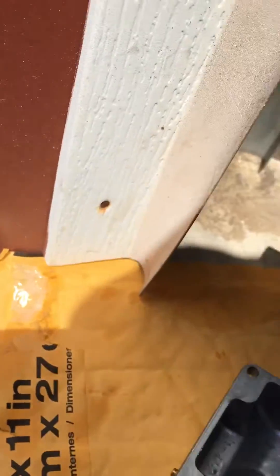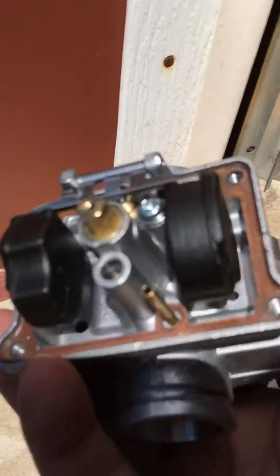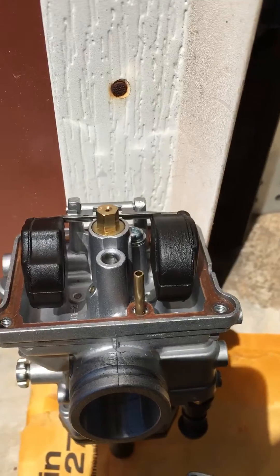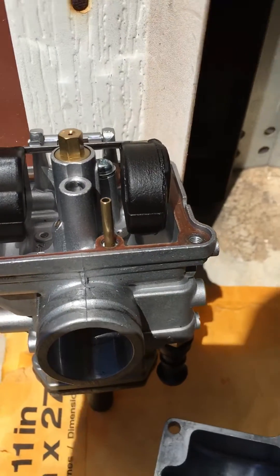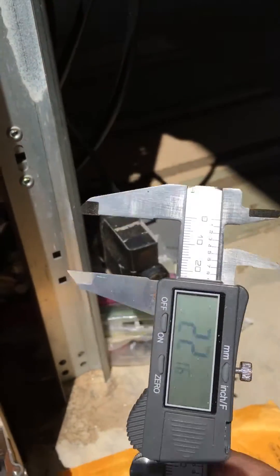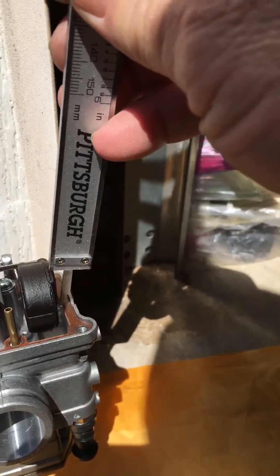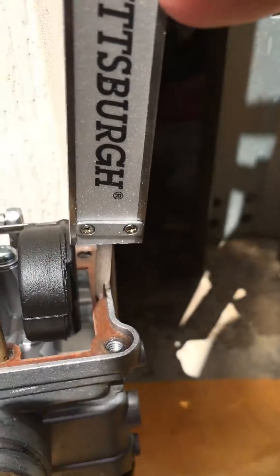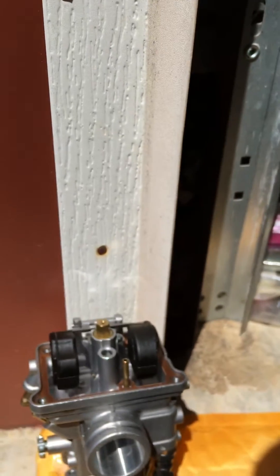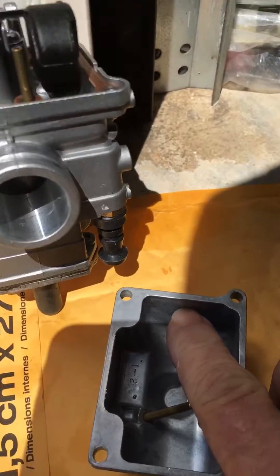Number one thing you want to do is make sure your carburetor's clean, your bike's warm, and all that. Step number one: adjusting your float level. You can use the depth gauge of your calipers — go from the gasket surface to the float to check your level. The higher the number, the lower the fuel level is going to be in your float bowl.